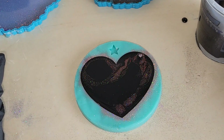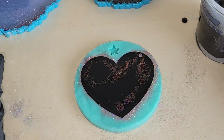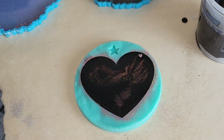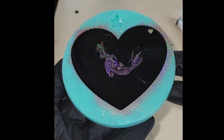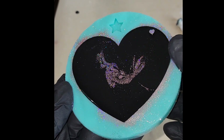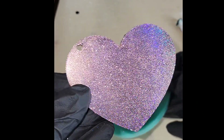You want to pour kind of slow so you don't introduce a bunch of air bubbles. I didn't need to add any heat because the Liquid Diamonds is a very thin viscosity and has hardly any bubbles. I let it sit overnight for 24 hours, and then we're going to demold it.